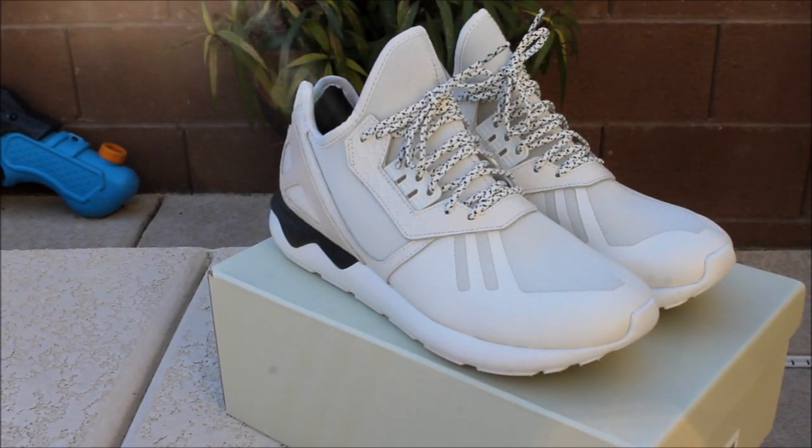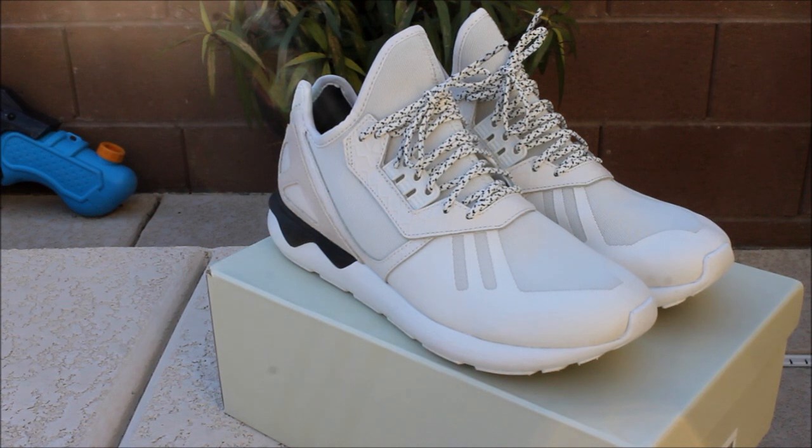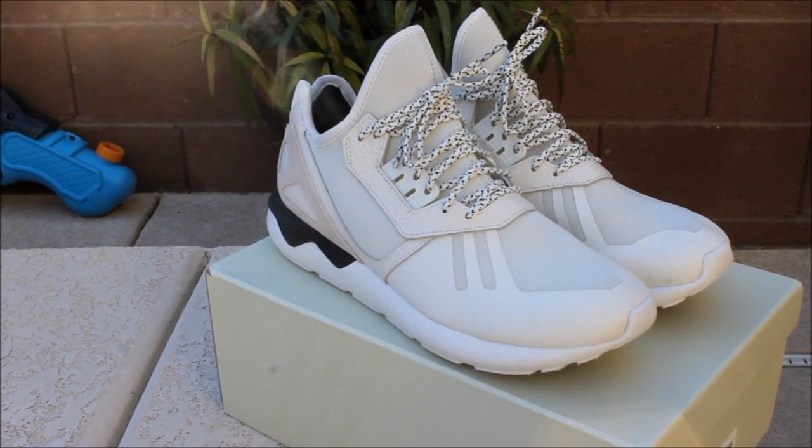What's going on YouTube, this is the DZ. I'm coming at you guys today with a sneaker review, showing you guys the Adidas Tubular Consortium Pack in the white on white colorway.